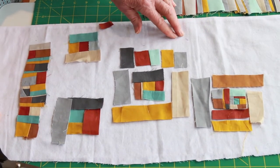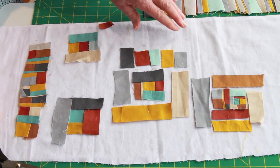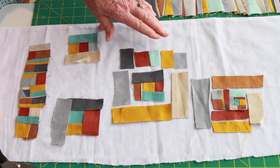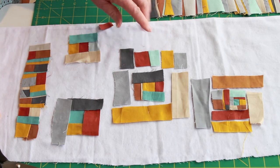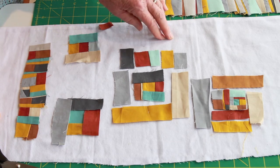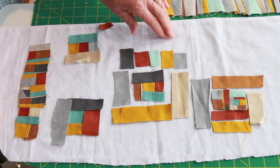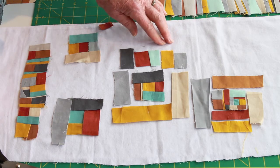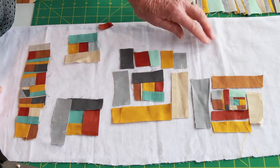You'll notice that I have this laid out on a piece of flannel. I really like using some sort of a design wall or a piece of fabric so that I can audition these fabrics — they're all trying out for my piece and they may not all work. This way you can at least get a feel for what it might look like.